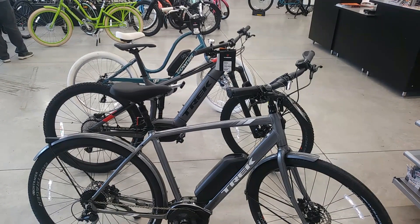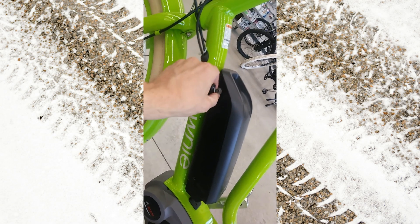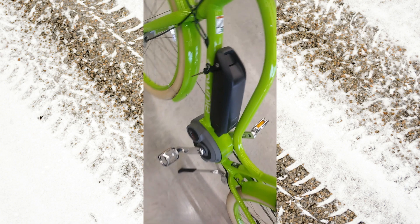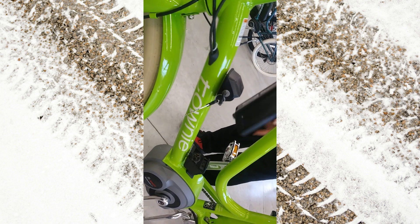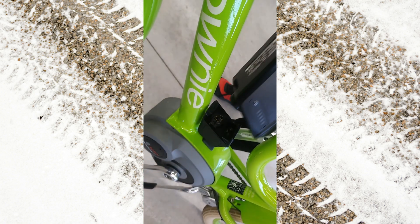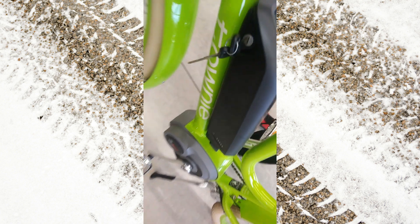So there you go — these are the basic lines of electric bikes from Trek. It looks like removing the battery is a two-hand job. You can charge the battery on the bike or off the bike, either way. The terminals are standard Bosch. How long does it take to charge? Up to four hours for a full charge.